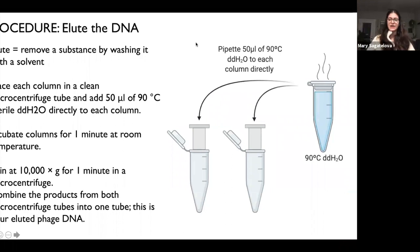Now we elute the DNA. Elute means removing a substance by washing it with a solvent. Place each column into a clean microcentrifuge tube and add 50 microliters of 90 degrees Celsius sterile double-distilled H₂O. Incubate for one minute at room temperature, then spin at 10,000 G for one minute in the microcentrifuge — that pushes the liquid with your DNA to the bottom of the tube. You'll have two tubes with liquid at the bottom; combine them into a single microcentrifuge tube.